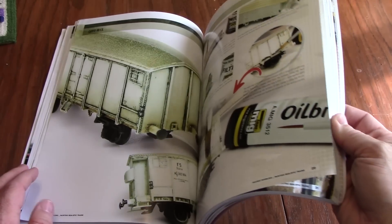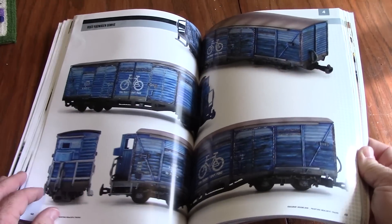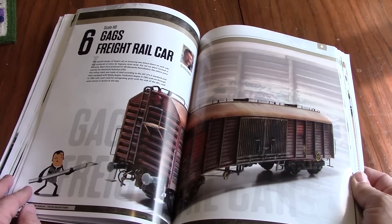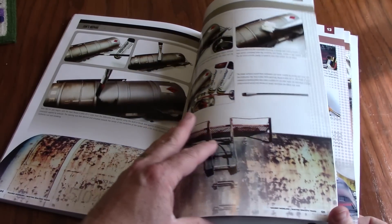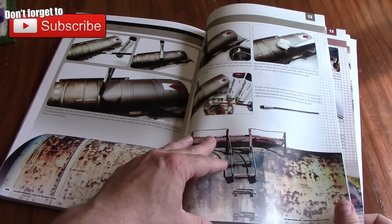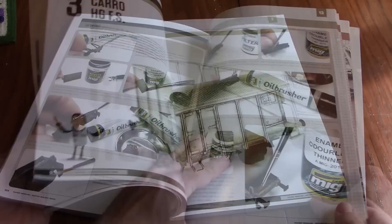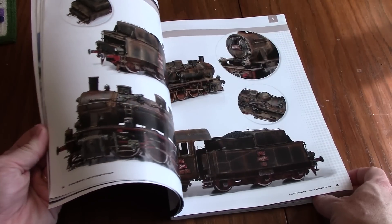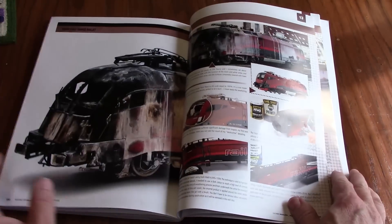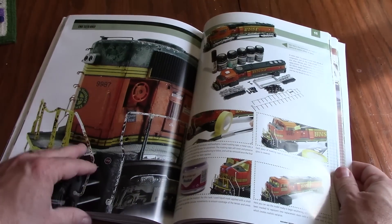Through pictures and text, the artist details each step along the way and what products they used. As this is a resource from Ammo by MIG, almost all of the products featured are ones that their own company produces, but there are a few exceptions. Many of the pages also feature real-world weathered surfaces that are directly related to what the modeler is working on. As you can see from the pages, this book covers several different eras and regions. We have a steam locomotive from Romania and another one from Germany, a burnt-out Hungarian railjet locomotive from an accident in 2013, and various pieces of rolling stock from several eras.